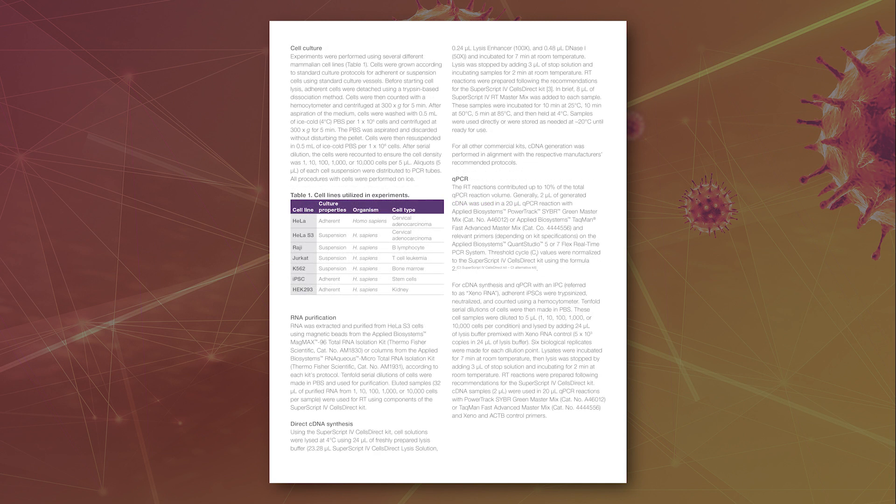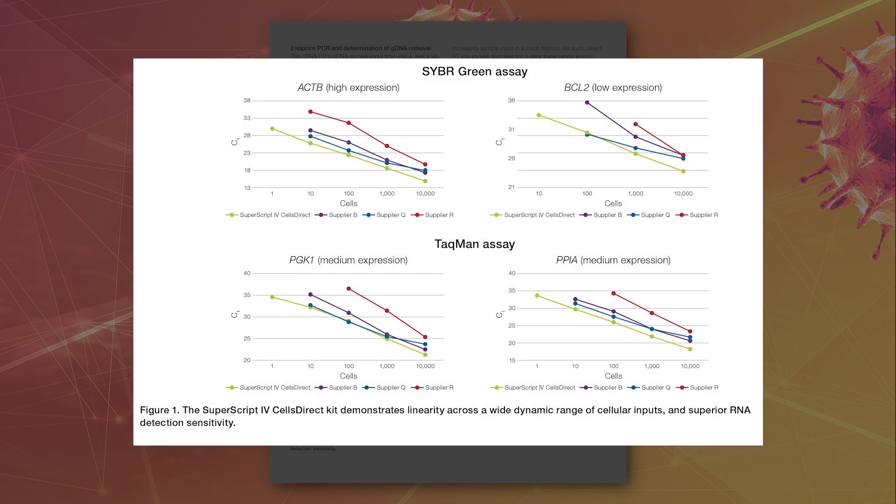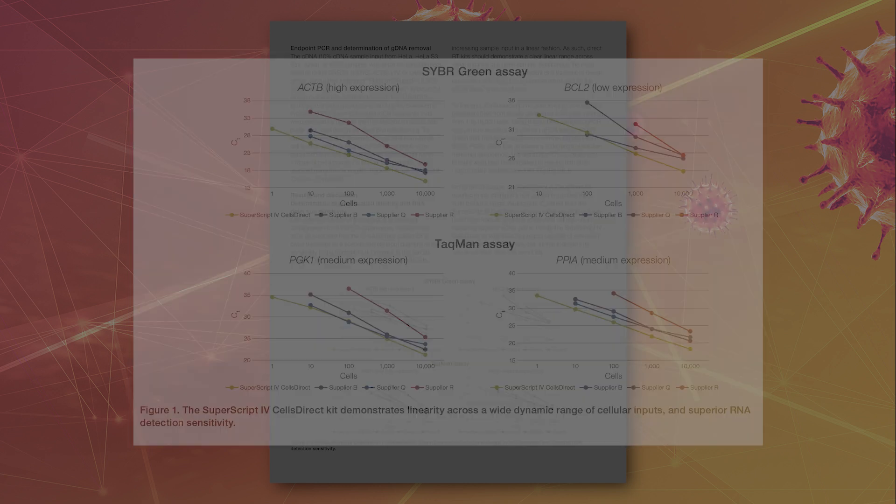Invitrogen SuperScript 4 is an ideal candidate for its superior sensitivity. The SuperScript 4 Cells Direct kit resulted in the strongest linear correlation across a wide dynamic range of cell input with the best yield compared to other tested kits. Additionally, it was the only product capable of assessing cDNA abundance using one cell, due to its superior sensitivity.